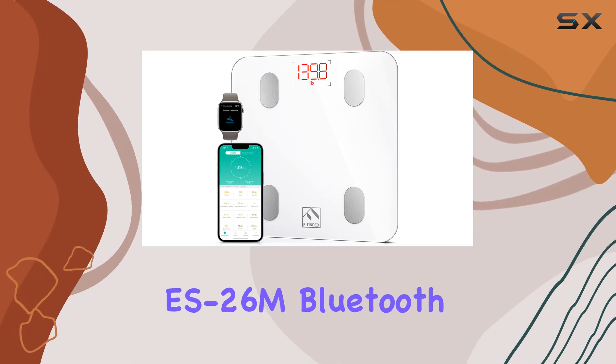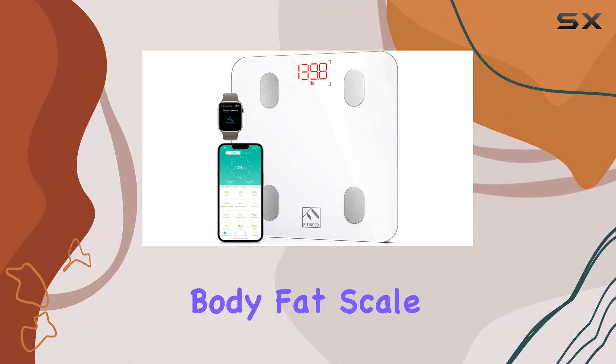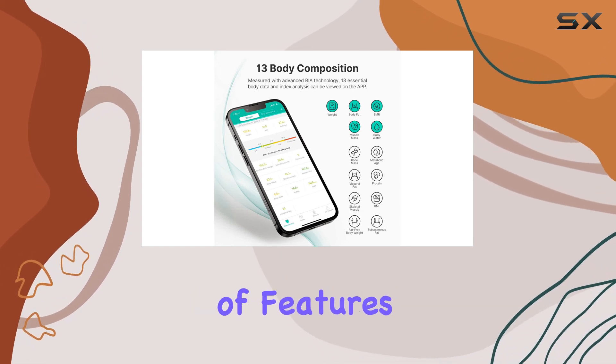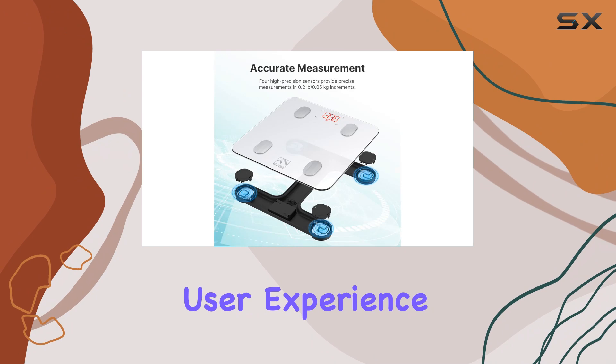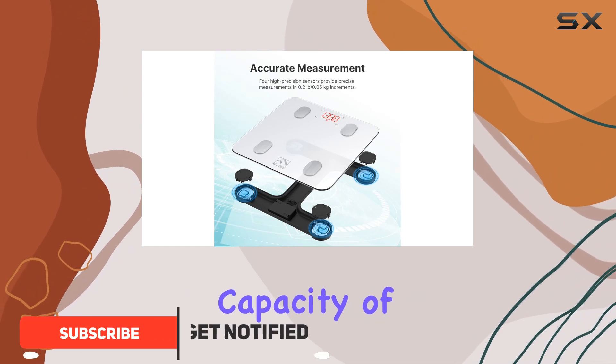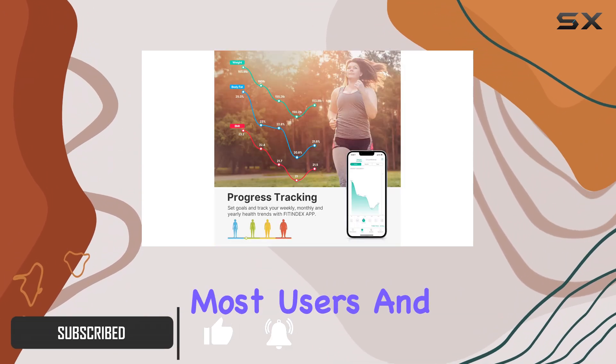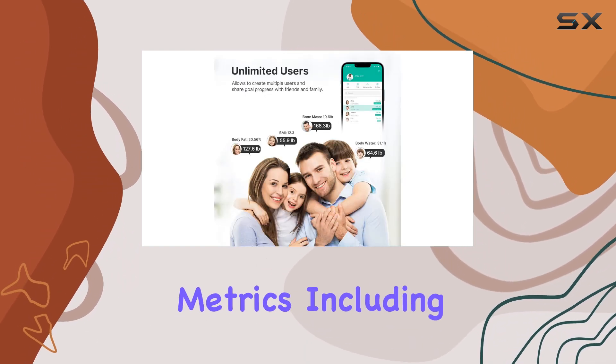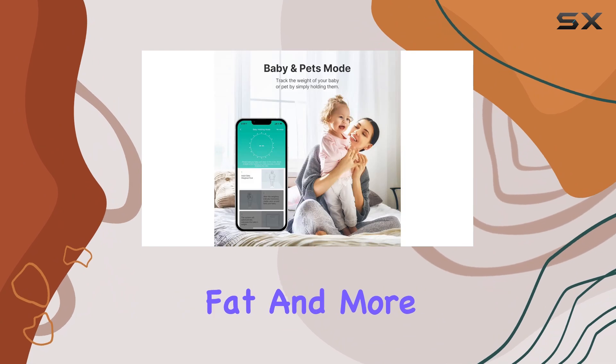The FitIndex EES 26M Bluetooth Body Fat Scale is an impressive and affordable smart scale that offers a wide range of features and an intuitive user experience. With a weight capacity of 400 pounds, this scale can accommodate most users and provides accurate readings for 13 different metrics, including weight, BMI, body fat, and more.